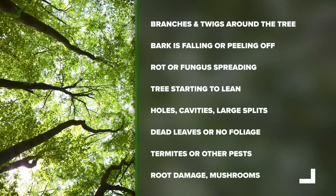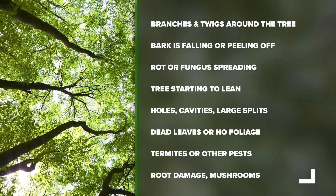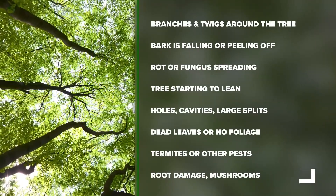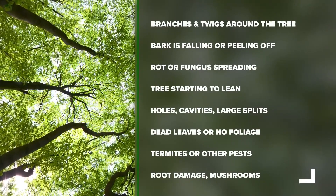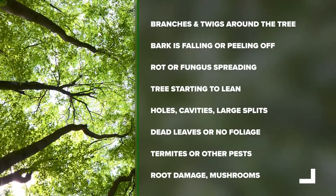Signs of a dying tree include branches and twigs around the tree, the bark is falling or peeling off, rot or fungus spreading, the tree is starting to lean, holes, cavities and large splits, dead leaves or no foliage at all, termites and other pests, as well as root damage and mushrooms.